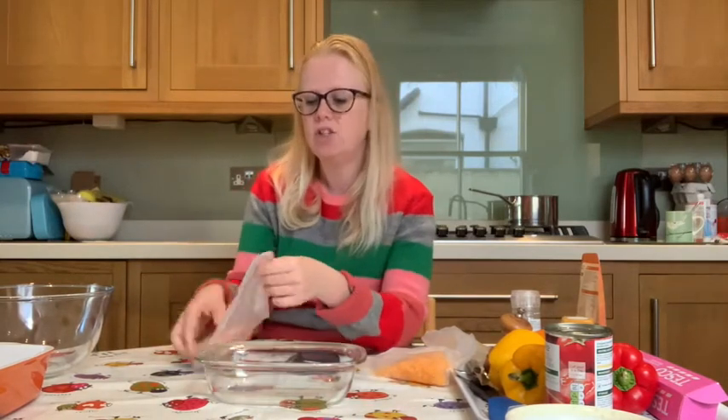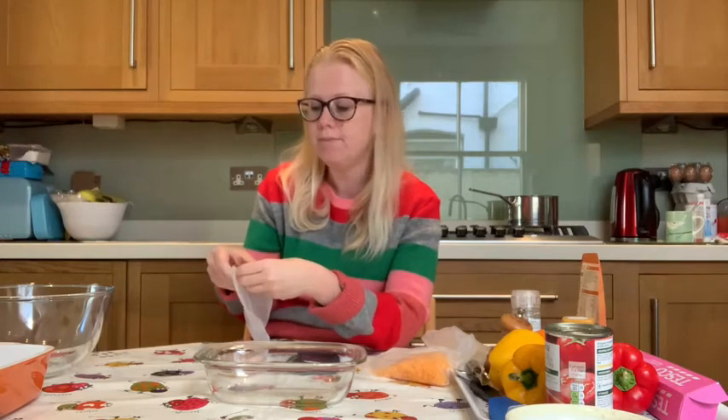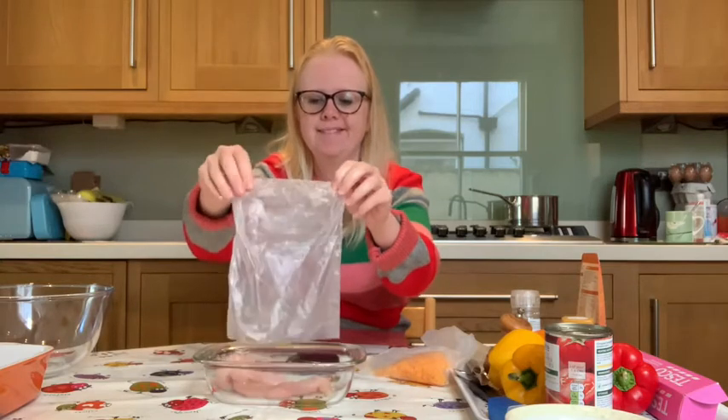We're going to pop our chicken strips into a small baking dish. After you've handled the chicken, it's really super important that you go and wash your hands really well with soap and water, and then join me back here and we can continue with the rest of our dish.